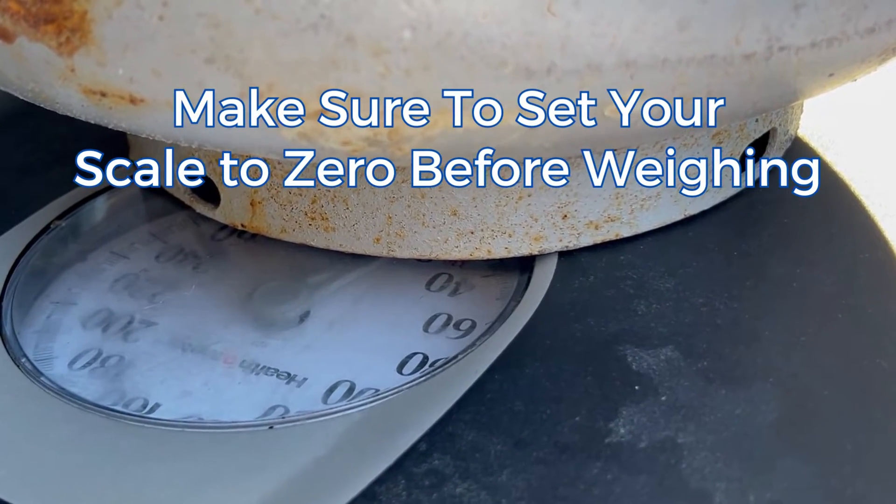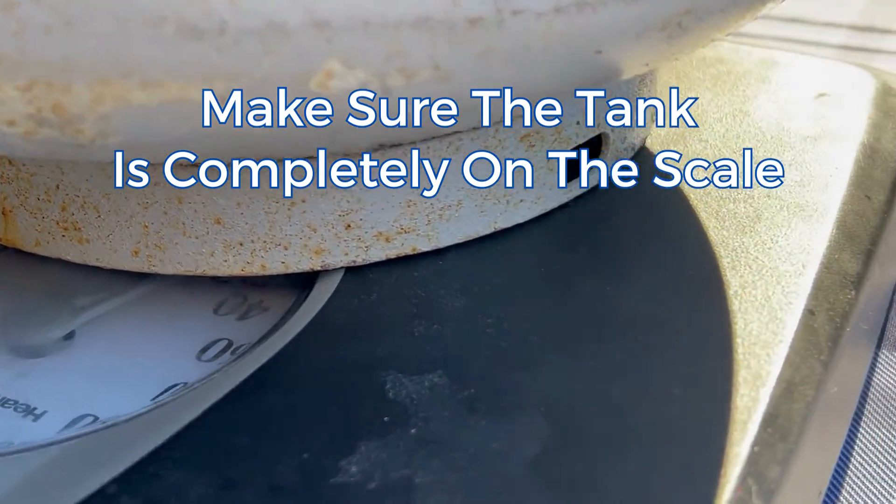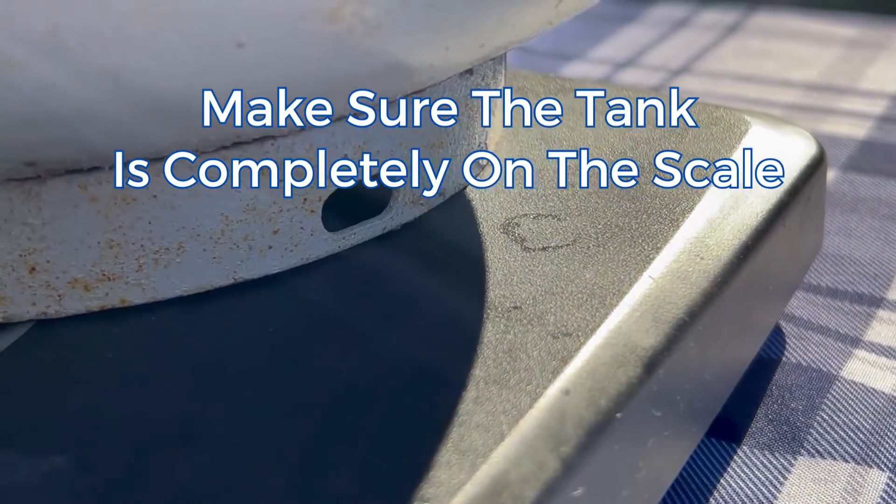Just remember to make sure that your scale is set to zero before you weigh anything, so that you can have an accurate weight, and that the tank is completely on the scale.